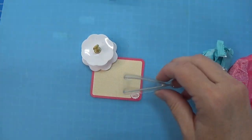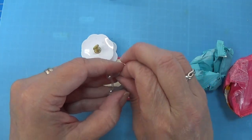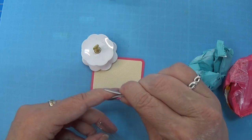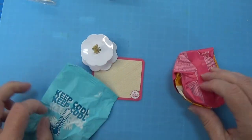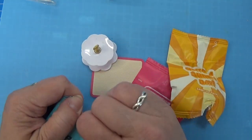The tweezers - I never use these because they are cute but they really don't grip that well, I don't think. Then we have one, two, three more bags here - let's take one at a time.